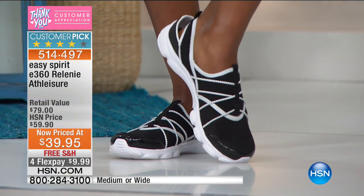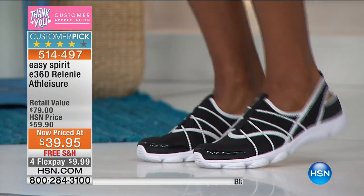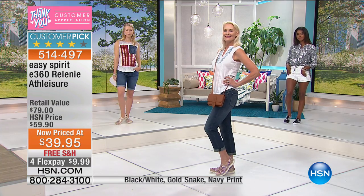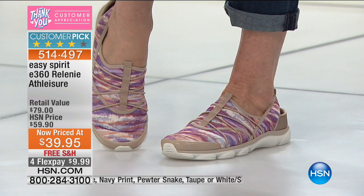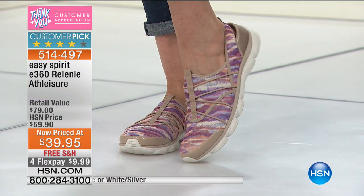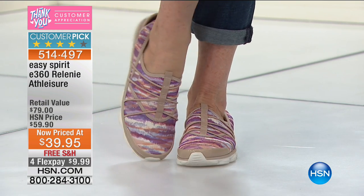I was showing you the taupe version — the one we're saying is like the west coast sunset — with those beautiful purples and gorgeous colors for spring and summer. Very popular. If you want this color, this is going to be your first to sell out. It's roughly $20 off today.